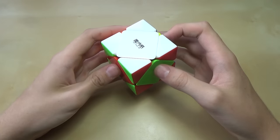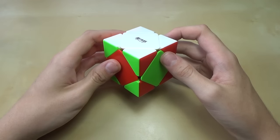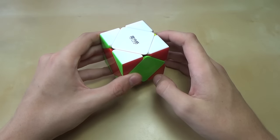Besides those special extra cases, this step is completely intuitive. If you can't figure it out from this tutorial, just mess around with it until you get the white layer and you'll eventually figure it out.